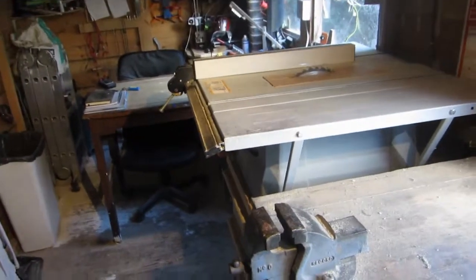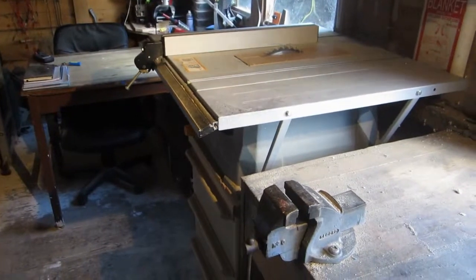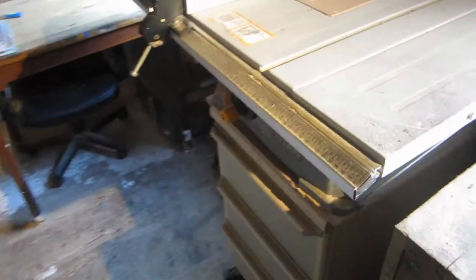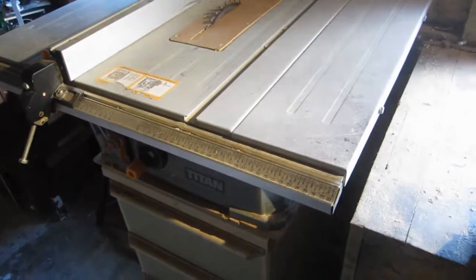Hello and welcome to another video by George's Shed. Today is only going to be a short video, but I thought I'd show off this table saw stand that I made because it's fairly clever and I think it does quite a good job.